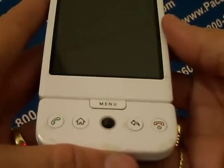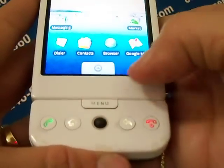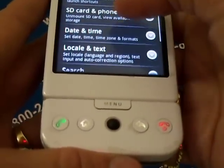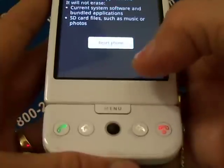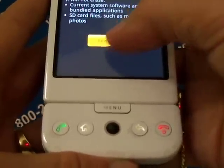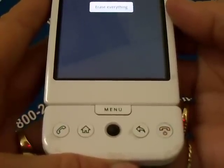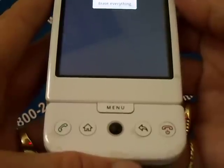To reset the phone, press Home, then Menu. Tap Settings. Scroll up to SD card and phone storage. Tap Factory data reset. Tap Reset phone. If prompted, enter your screen unlock pattern. Then touch Erase everything. This should clear and erase all the information from your phone.